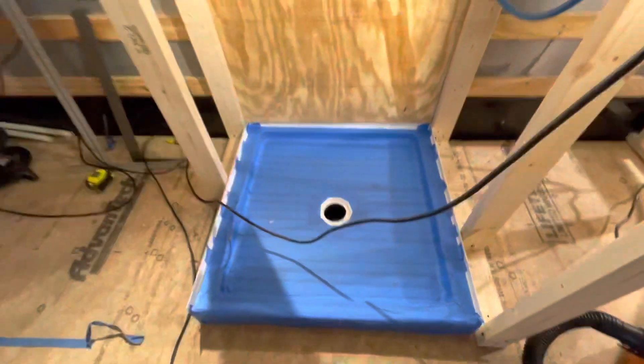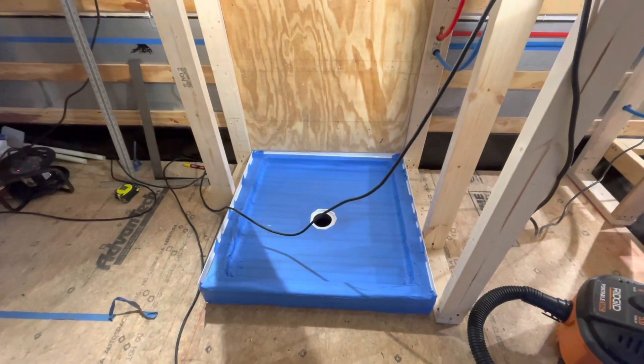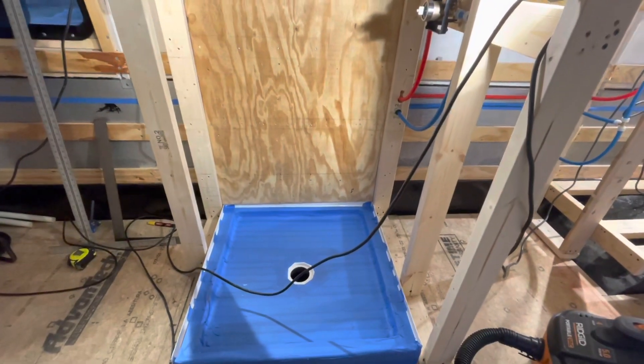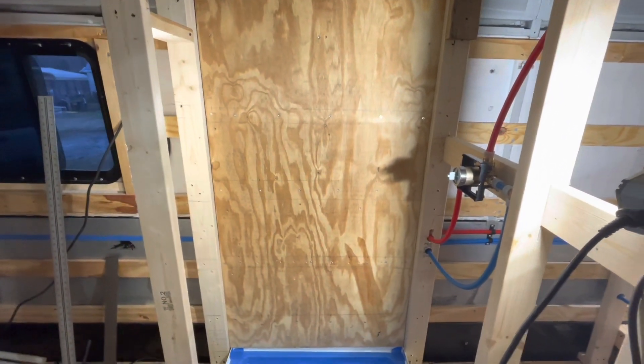We got the hole drilled for the drain, and it goes all the way through — the subfloor is one and three-quarter inches thick — and then it goes through the floor of the bus. We'll go underneath the bus and connect the drain line from the shower pan into the gray water tank.